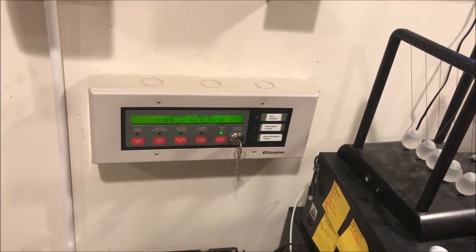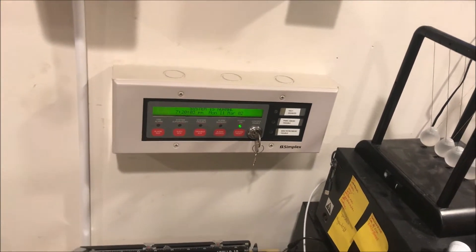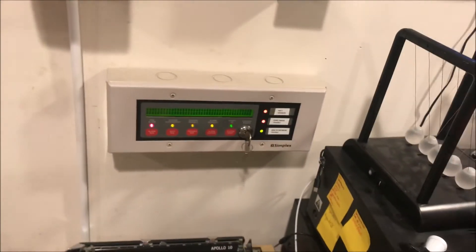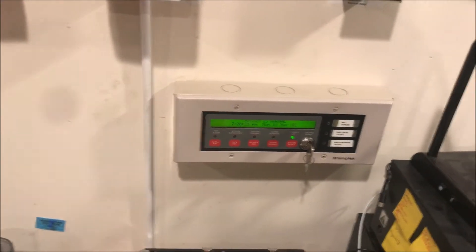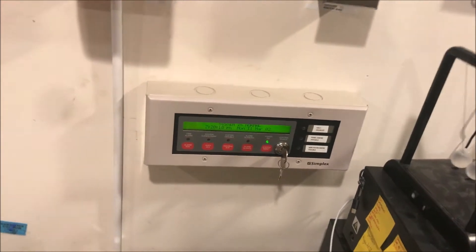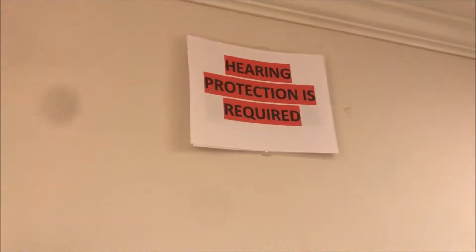And over here — ignoring the mess of my desk — is a Simplex 4096-9601 remote enunciator, which is hooked up and works. You can acknowledge stuff, sound alarms, see alarms, and reset the panel, along with three custom user LEDs. This is a level red for hearing protection because this is really loud. 'Level red' is new slang I'm going to be referring to more often — it's cards I can slide apart in red, yellow, and green. This is level red because it is really super loud.